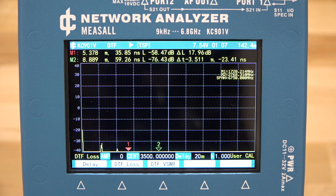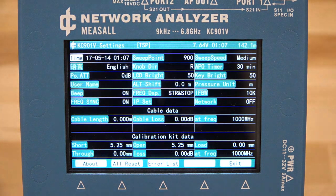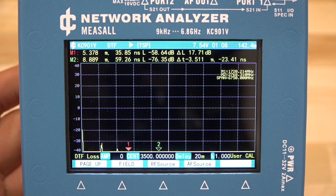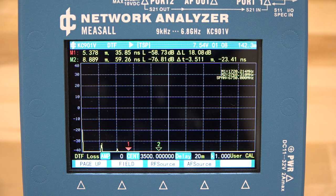We've done S11, distance-to-failure, and S21. We haven't looked at spectrum analysis, RF source, or AF source yet. There's also a field strength measurement mode for measuring signal levels and interference, similar to spectrum analysis. Let's go ahead and try the spectrum analyzer demo.